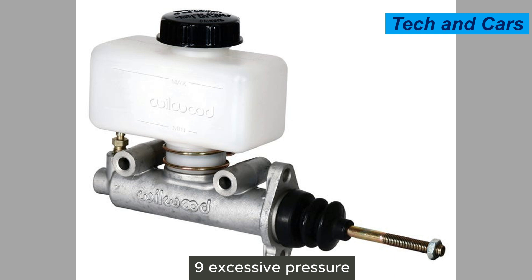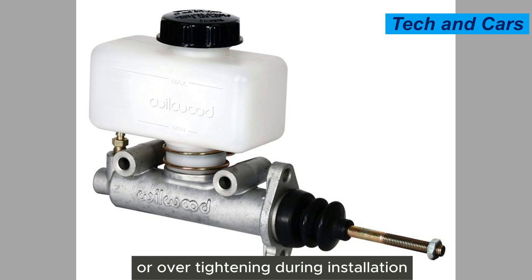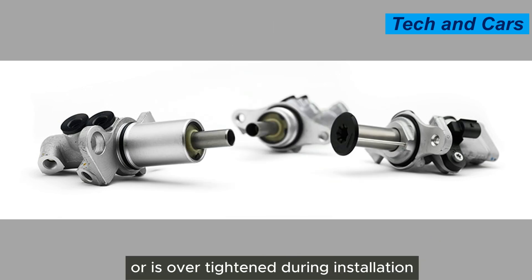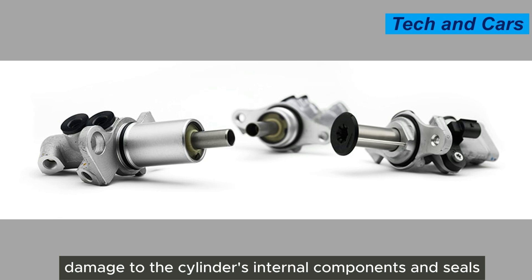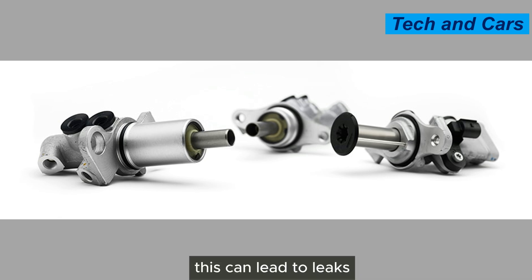Ninth, excessive pressure or over-tightening during installation. If the master cylinder is installed with excessive pressure or is over-tightened during installation, it can cause damage to the cylinder's internal components and seals. This can lead to leaks, loss of hydraulic pressure, and ultimately master cylinder failure.